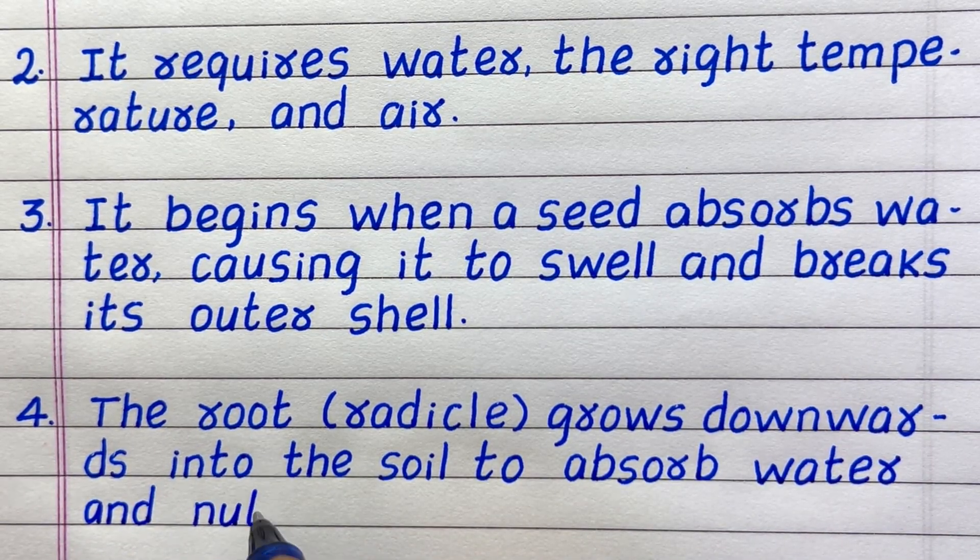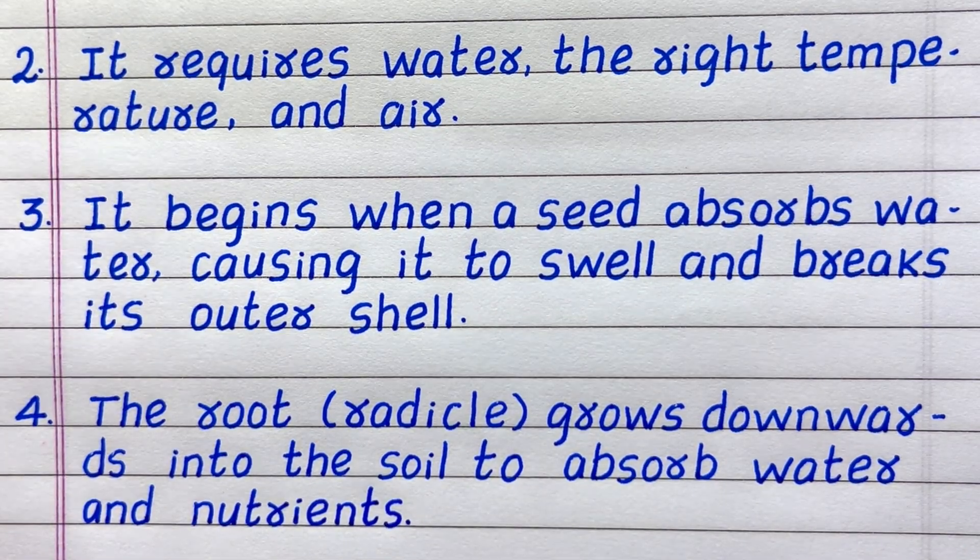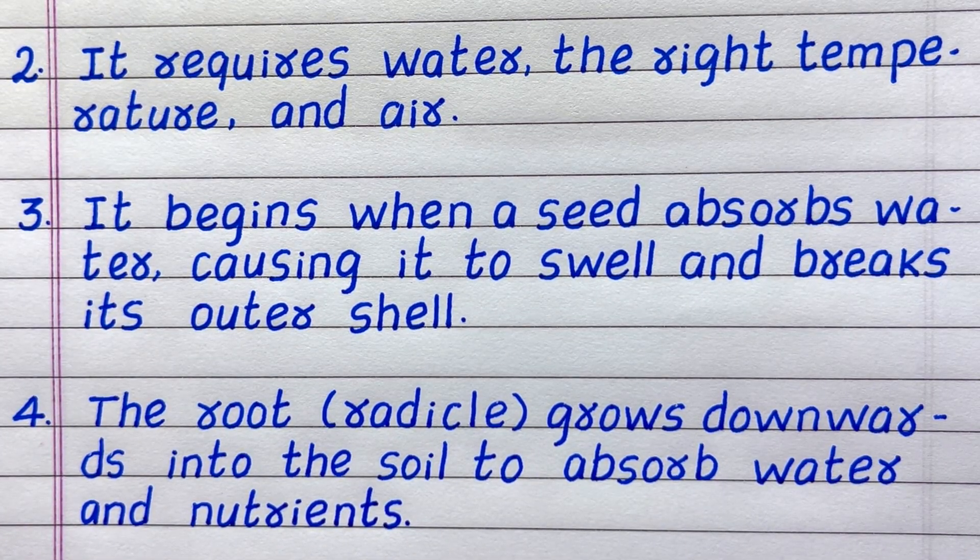Line four: The root grows downwards into the soil to absorb water and nutrients.